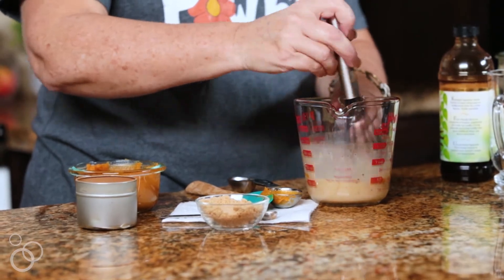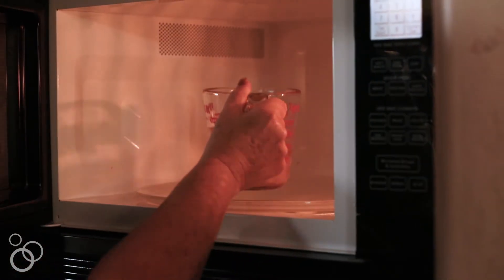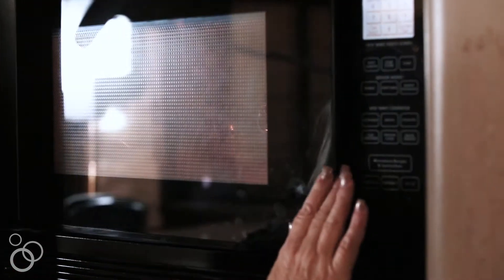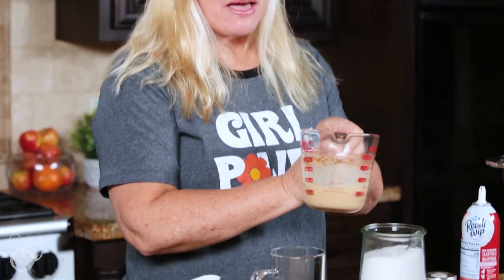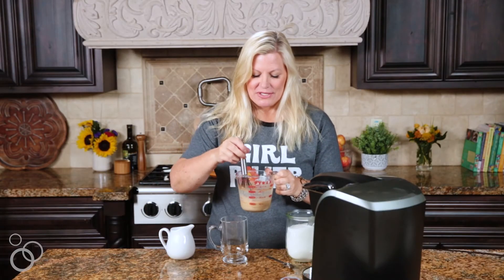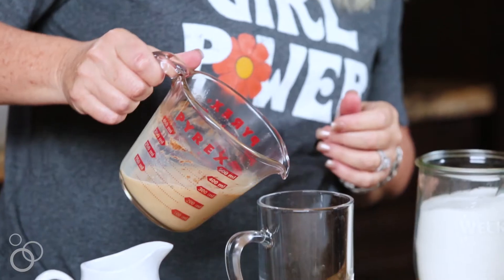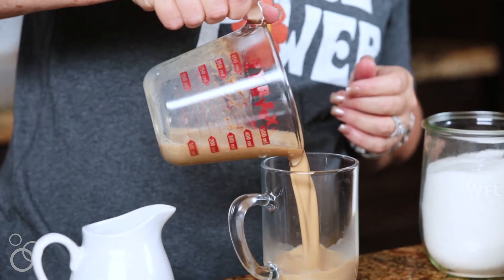Go ahead and whisk that all together, get it nice and combined, and then I'm going to pop this in the microwave for about a minute and a half. If you don't like to use your microwave, you can certainly do it on the stove — you just want to warm it up until it's hot. This has just come out of the microwave; it's my pumpkin milk. It smells like pumpkin spice, it's perfect. I'm just going to give it a little whisk to incorporate those flavors a little bit more, and then pour it into my mug.